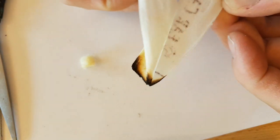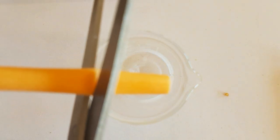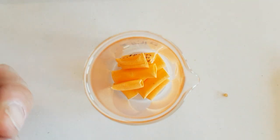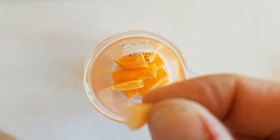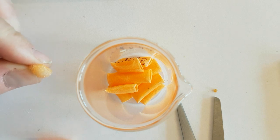Let me cut this ear candle up into pieces. There's a little plastic and a little foam plug to stop the wax from the candle falling into your ear potentially.